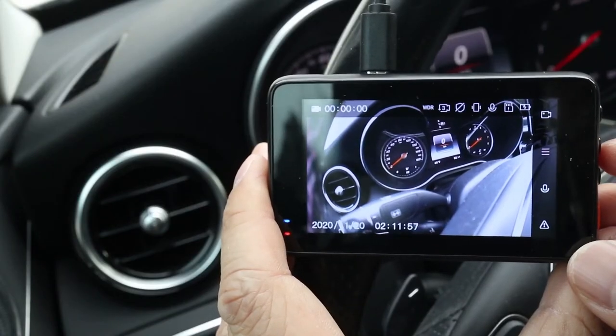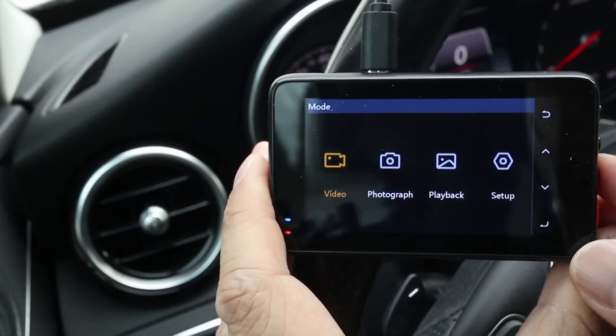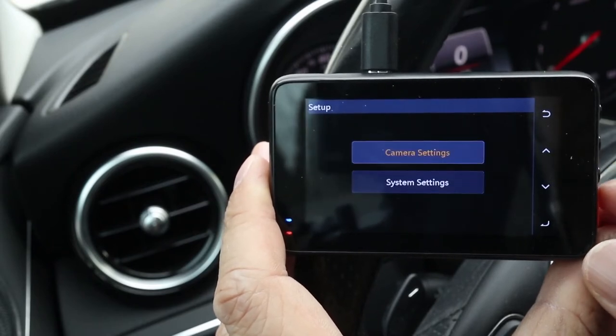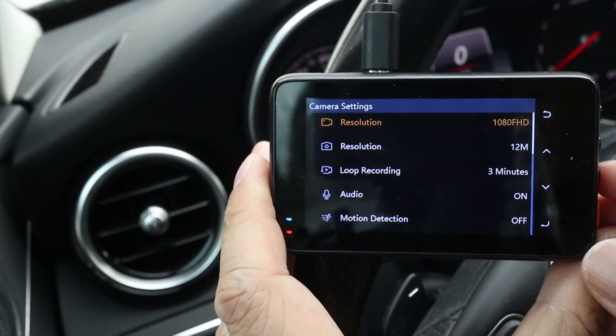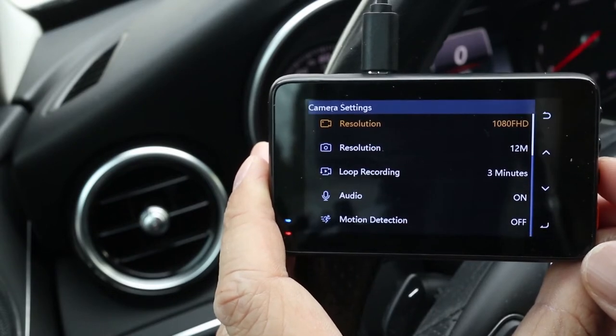To adjust these and other features, go to the camera menu and select setup. You can change things like video and photo resolution, loop recording length, motion detection, and more. There are also system settings for the infrared lights, startup sounds, and more.